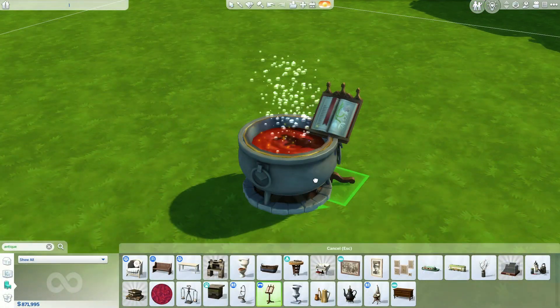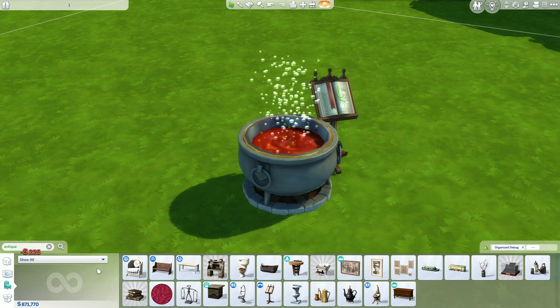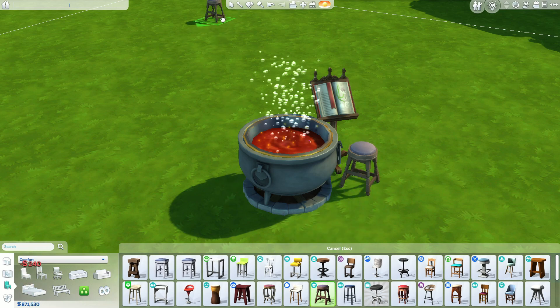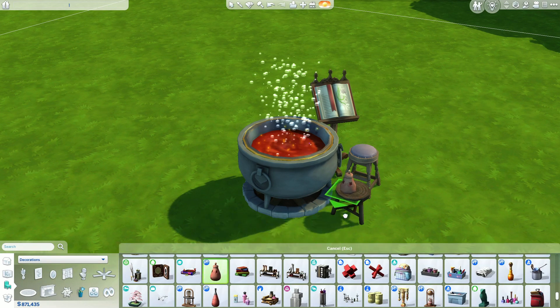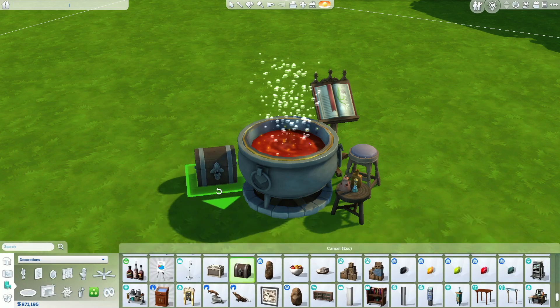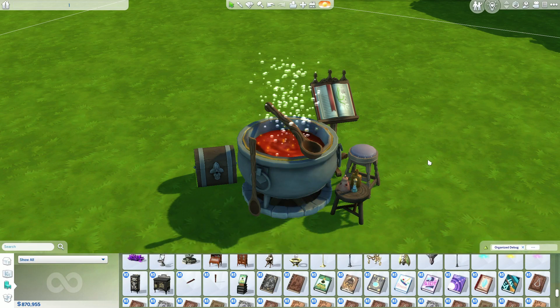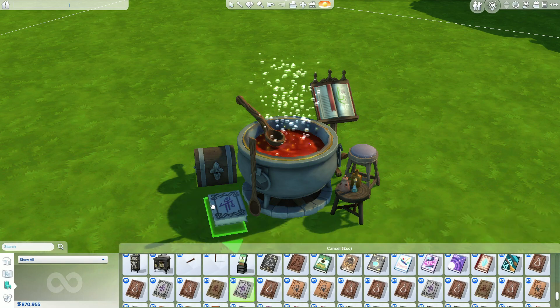This next part is just decorating around the cauldron. I like to hide the handle of the sauce pot with that antique book stand from Vampires, because I think it looks like a potions ingredients book. I like to add a little stool, maybe a little table with some miscellaneous ingredients and items — this part you can really get creative. These are just some of my go-to items that I think look the most magical and fun.